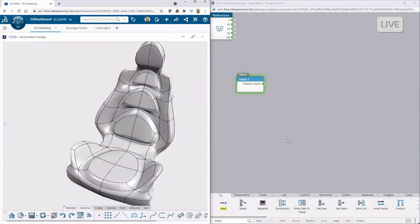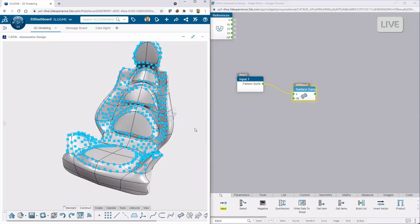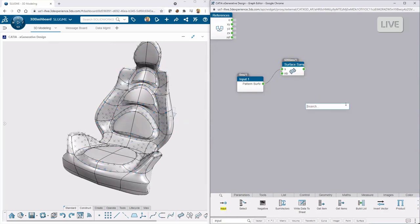I go center to get the geometric center of all five cushion areas, but what I want instead is to use sub-elements with faces — so I get 12 faces. Then I do group by continuity, which recognizes tangency and gives me five sets — five cushion groups. I apply the center node to that and now I get five points. Then plane tangent gives me planes tangent to the surface at each of those points.